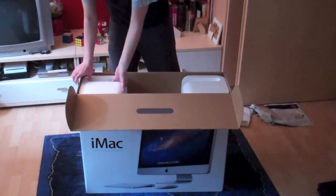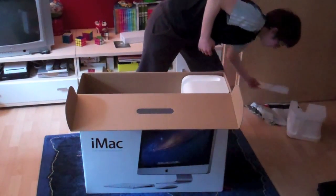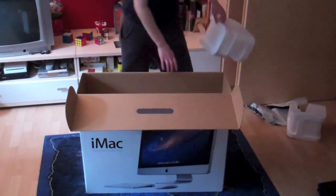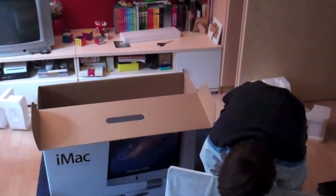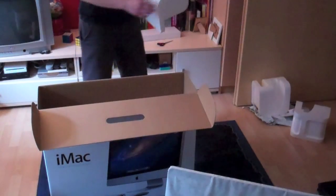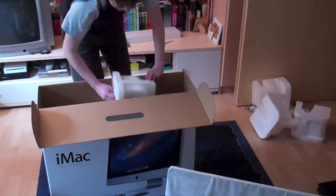So we have some styrofoam, so everything in this box is safe. This is my first Mac, by the way. There's some other styrofoam as well — there's the computer, and there's another piece of styrofoam.